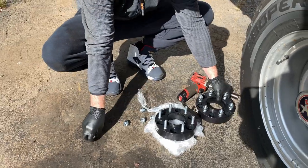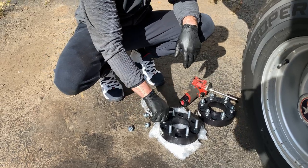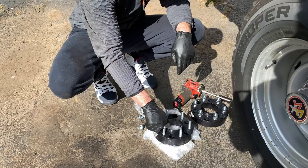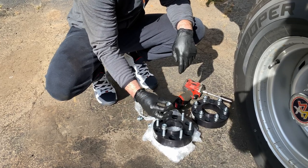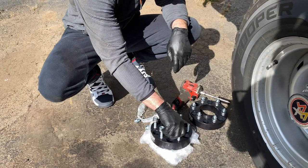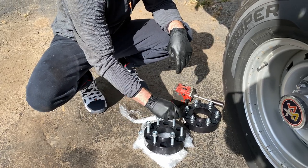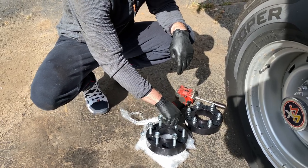On the 1984 K10 pickups, the rear wheels are inset on the axle by one and a half inches per side. Matt got two spacers that he's going to put in so the rear wheels line up with the front ones.